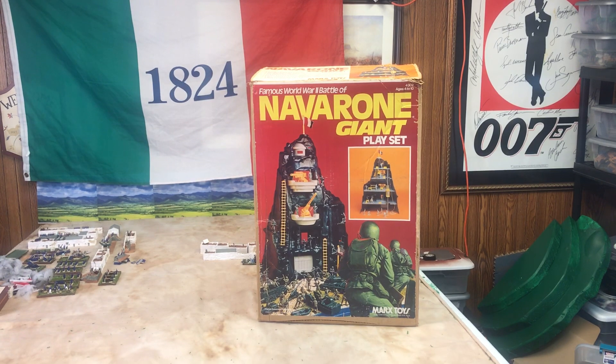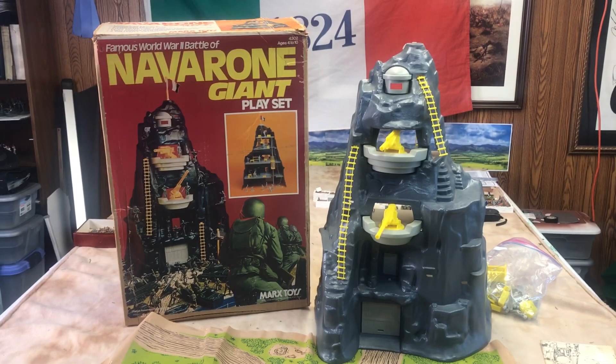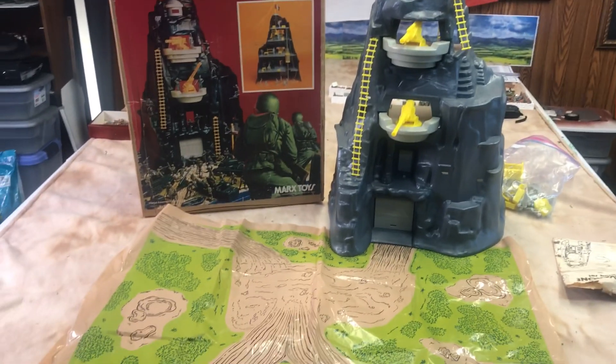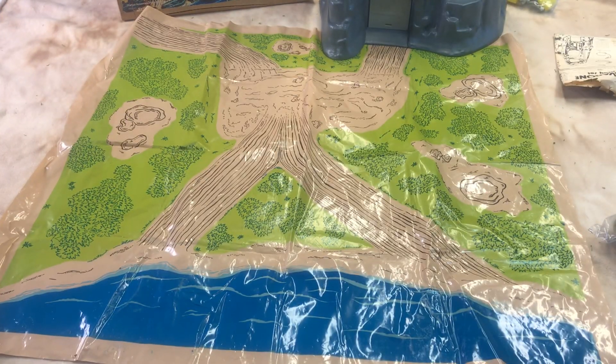I'm going to move the box in and start taking the components out and lay them out on the table, and I'll come back to you in a few minutes. I got this from Mark, and I'm very happy with the purchase price — this thing is mint. It's about 50 years old. Stay with me, I think you're going to enjoy this, especially if you're into the Marx playset.